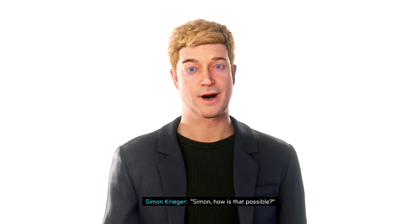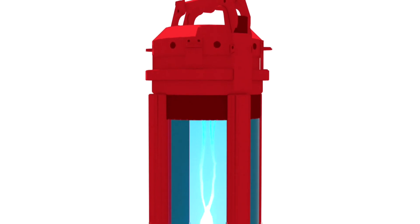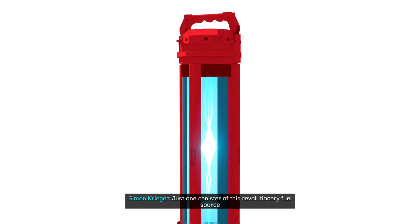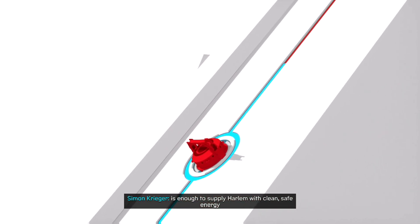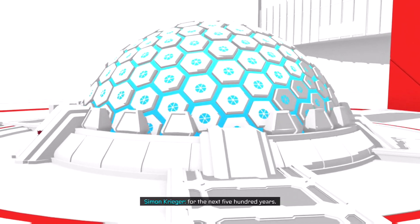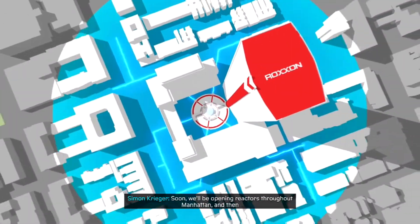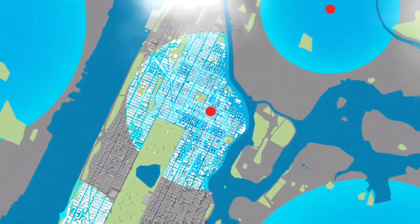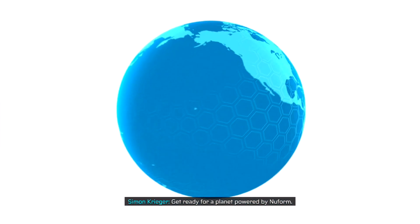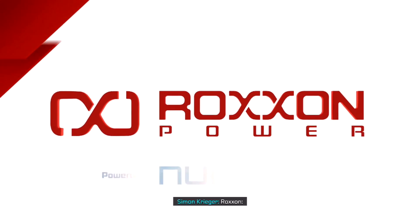Simon, how is that possible? And the answer is new form. Just one canister of this revolutionary fuel source is enough to supply Harlem with clean, safe energy for the next 500 years. Soon we'll be opening reactors throughout Manhattan, and then worldwide. Get ready for a planet-powered new form.